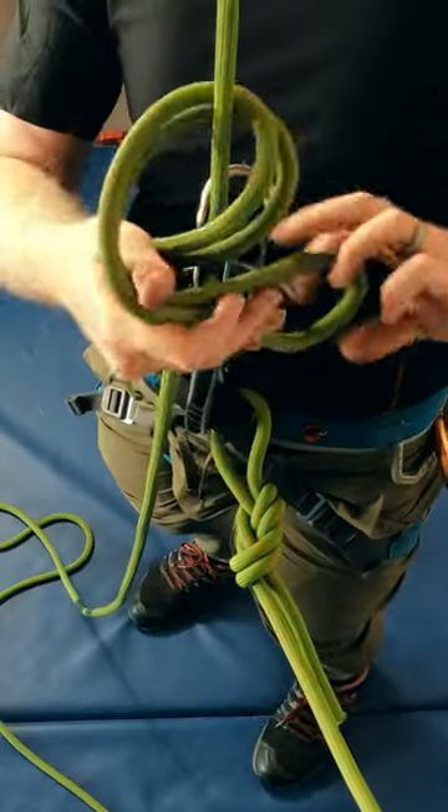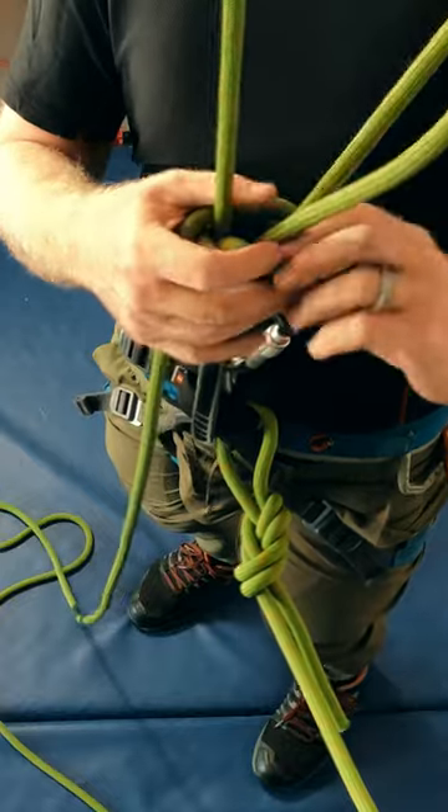With the second bite, we can use that material to tie an overhand knot on the load strand with at least 30 centimeters of tail.